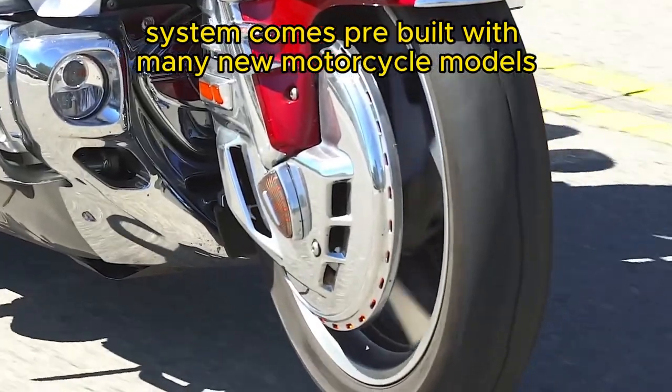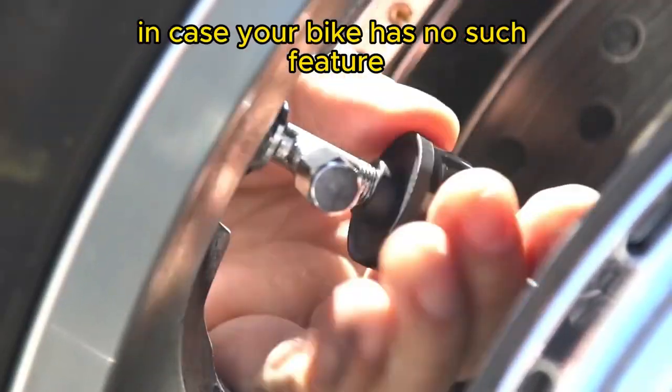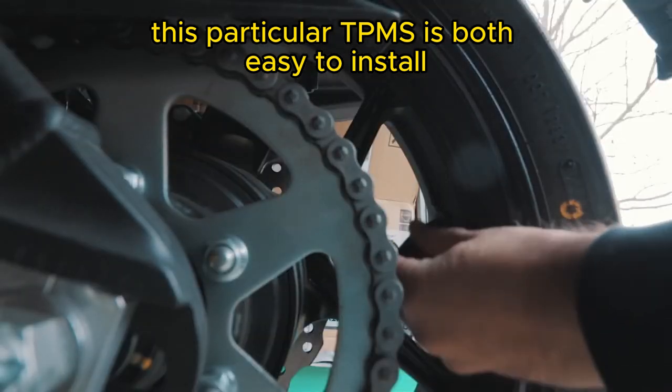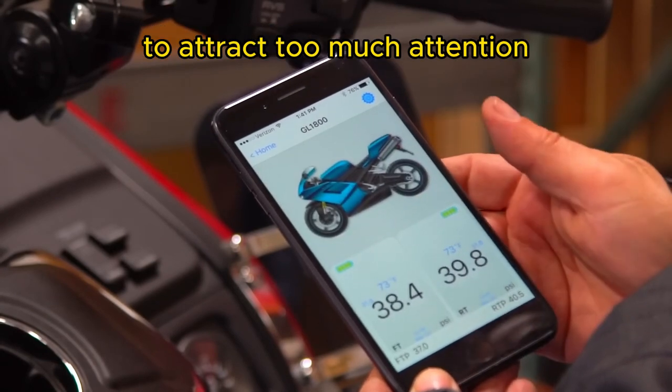Tire pressure monitoring system comes pre-built with many new motorcycle models, but in case your bike has no such feature, FOBO Bike 2 has you covered. This particular TPMS is both easy to install and understated, because you don't want your valve caps to attract too much attention.